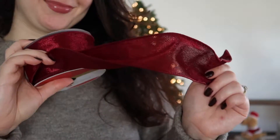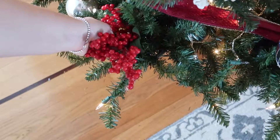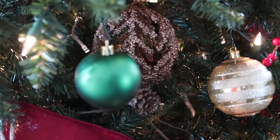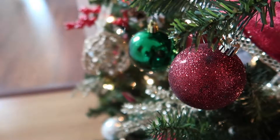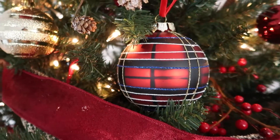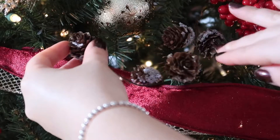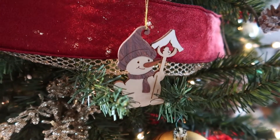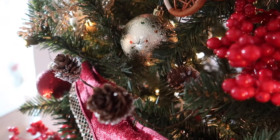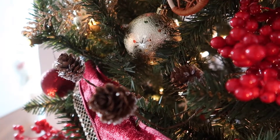I'll be walking through the entire process of decorating my Christmas tree — from adding my lights and ribbon to adding my floral picks and of course my ornaments. Red, gold, and green are the colors featured in this style, and we're keeping it really traditional with ribbon, some pine cones, and some unique Christmas ornaments. If you want to see how I decorated my traditional Christmas tree, just keep on watching.